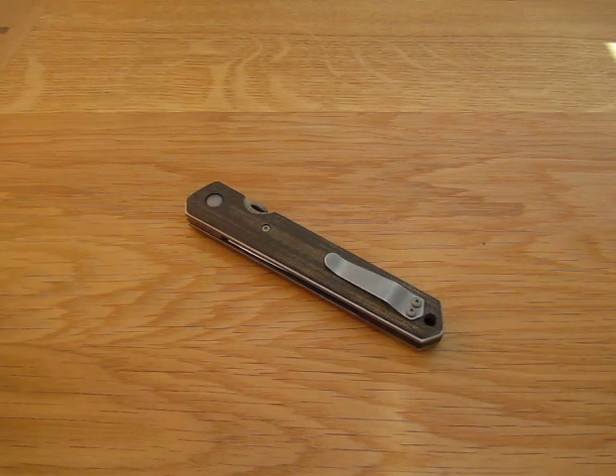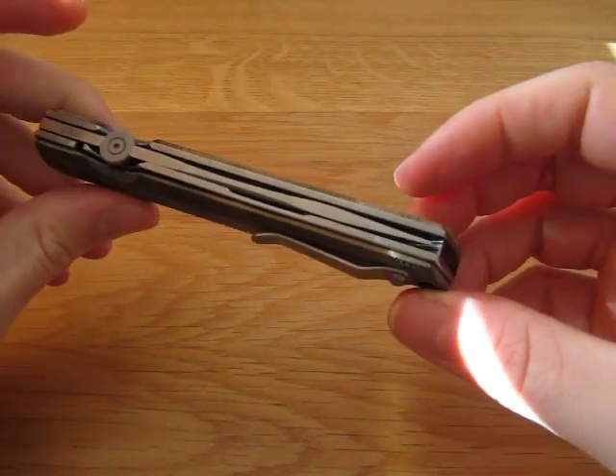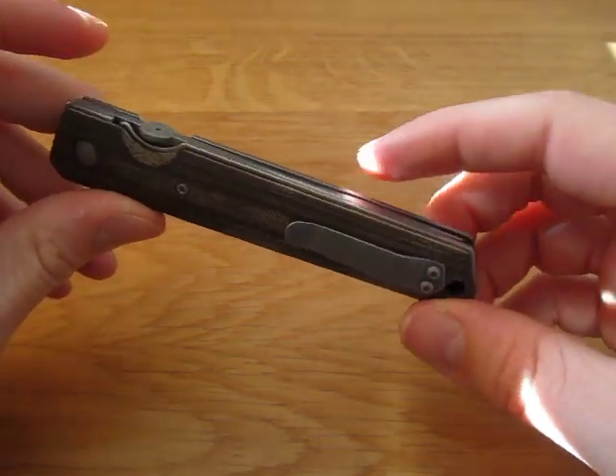Right then. It's been a while. What you see before you is a little collaboration between Lucas Burnley, who's a knife maker from New Mexico, and Boker Plus.